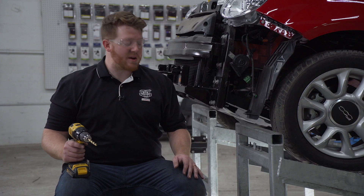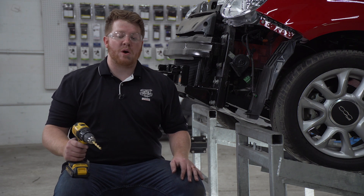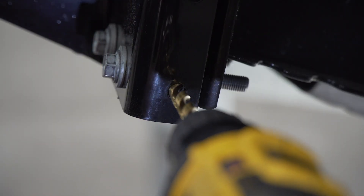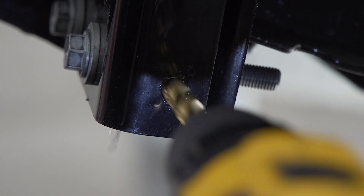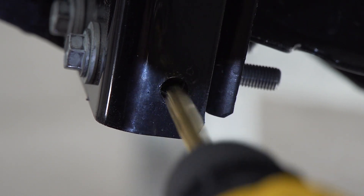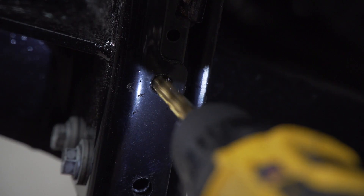Now on the side of our base plate we're going to drill out two holes to bring in some additional hardware. We're going to use a three-eighths drill bit to drill that out. We're just going to make sure our hardware fits and then we'll drill our tuck hole.